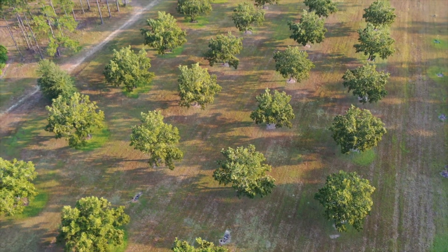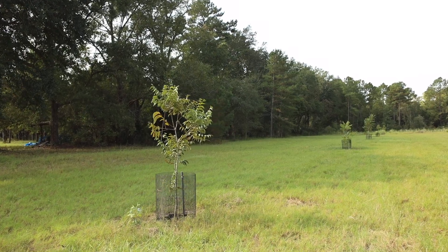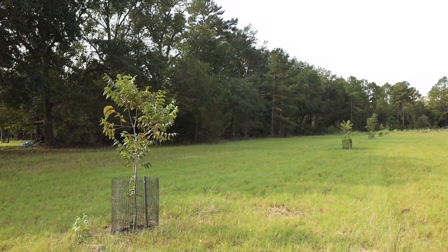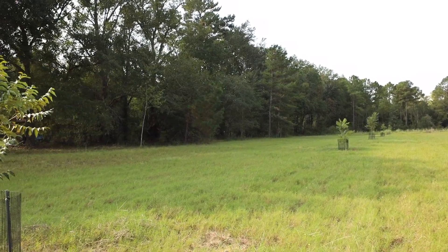Spread those trees out and put them at distances where they'll be comfortable and perform well when they're mature. Let's say you go with a 60 by 60 foot spacing. That will only require 12 trees per acre — that's 97 fewer trees than the 20 by 20 spacing. The downside to all that cost and labor savings is you'll be several years waiting on a good nut production to acre ratio.